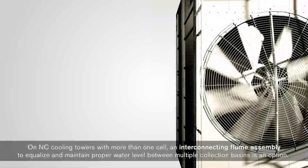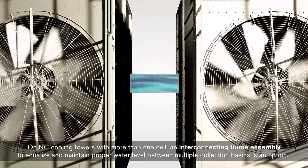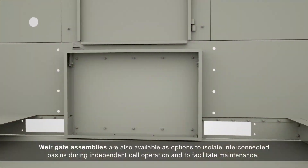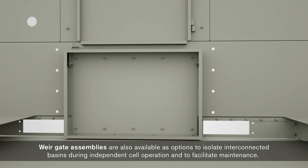On NC cooling towers with more than one cell, an interconnecting flume assembly to equalize and maintain proper water level between multiple collection basins is an option. Weir gate assemblies are also available as options to isolate interconnected basins during independent cell operation and to facilitate maintenance.